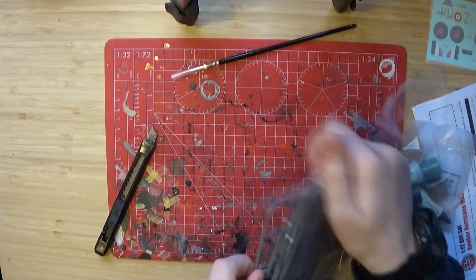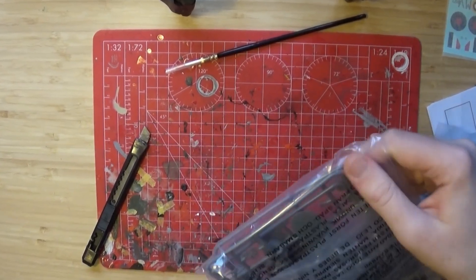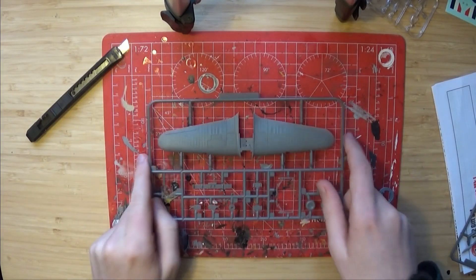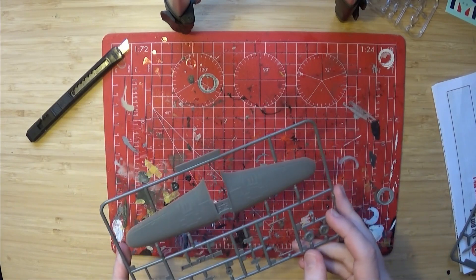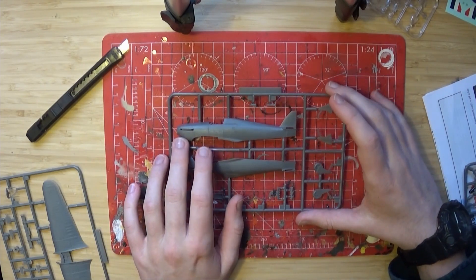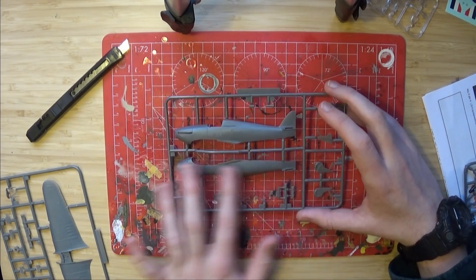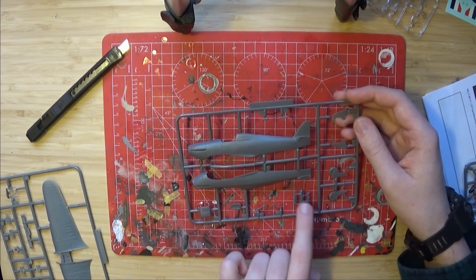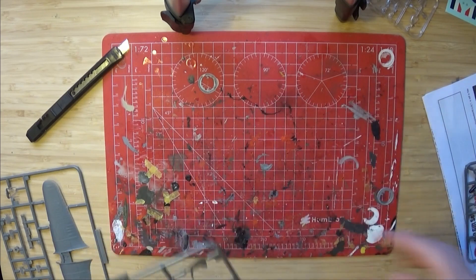In the bag we have a couple of parts sprues. On sprue A we have the top wings and some parts down here — I believe these are mostly the landing gear sections. This is sprue B, which has some different landing gear. If you're having the wheels up, I'm not. And of course we have the body shell, the landing gear doors, the exhaust pipes and some outlets for the engine and some other parts.